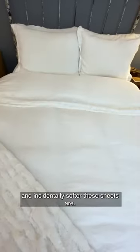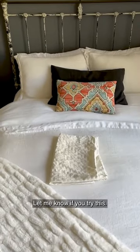I cannot believe how much whiter and incidentally softer these sheets are. Let me know if you try this.